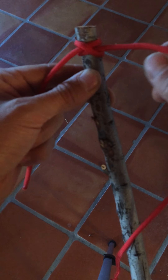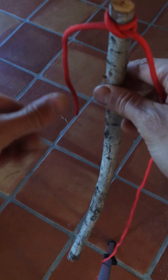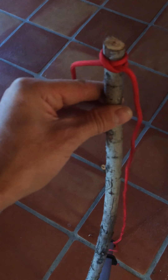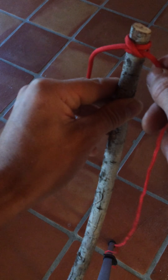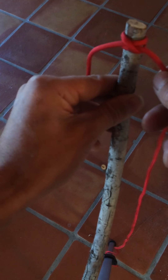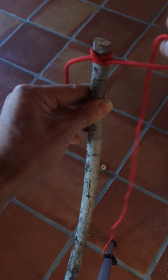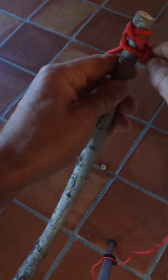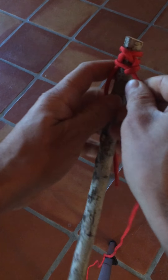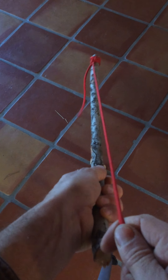Both the running end and the standing end get trapped inside that hitch, and the more you pull on it the tighter it actually gets on the stick. Then we're going to build one more half hitch on top of this just to give it some extra security. The running end coming out here — we're going to make an overhand loop and pass that over the whole knot and cinch it down. That makes it really fixed and strong, and when you pull taut on this you can see it just gets tighter and tighter off the end.